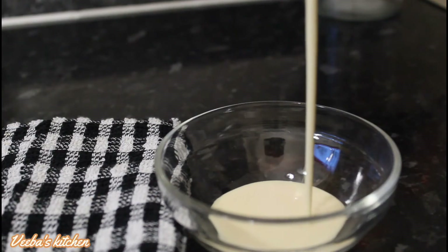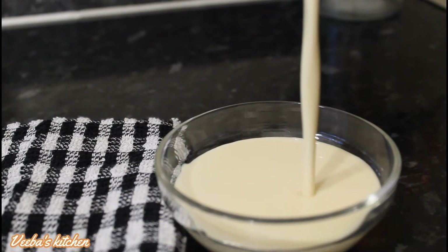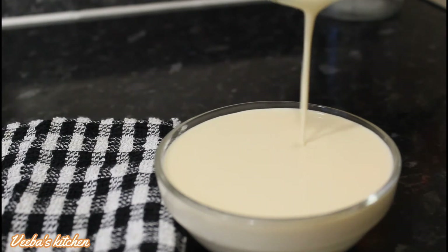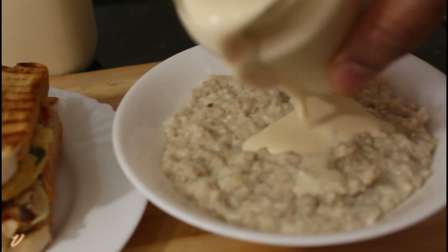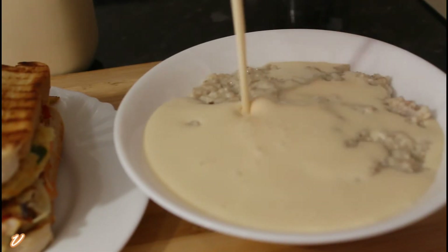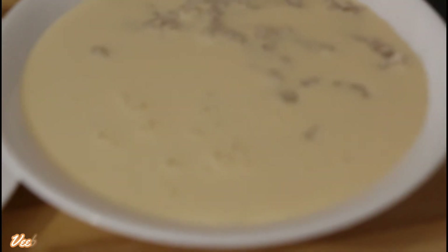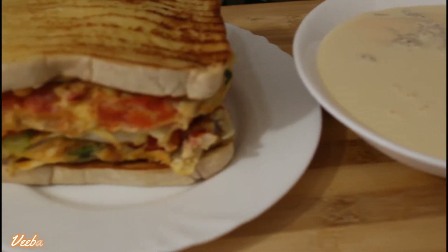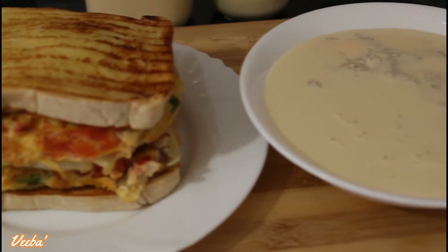Hello lovely people, welcome back to my channel! How are you all doing? Today we are making a very short video and a very short recipe — we are making evaporated milk. It's so quick and so easy, so relax as I take you through these simple steps to achieve a very creamy and rich evaporated milk at home. Without further ado, let's get to the kitchen!